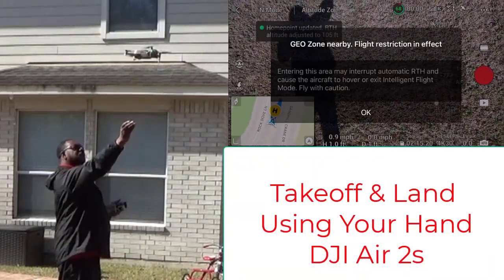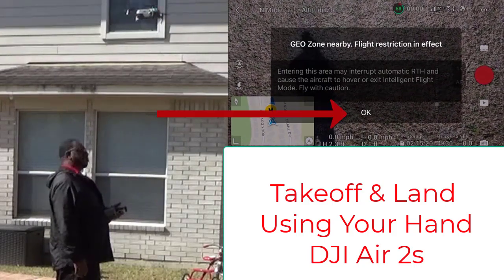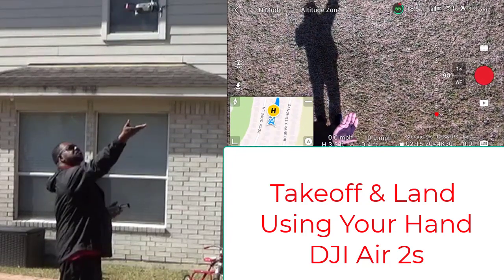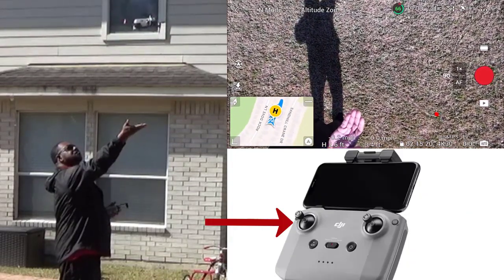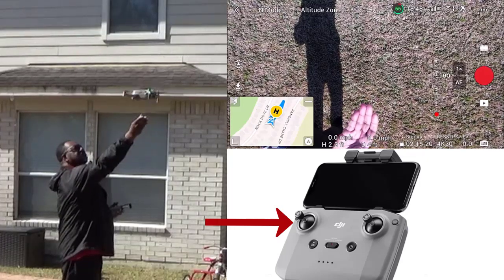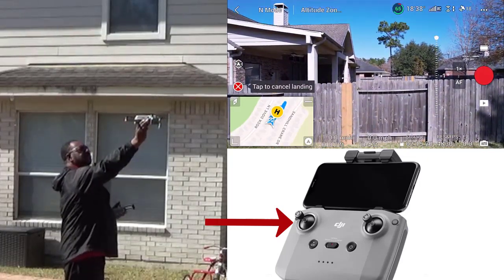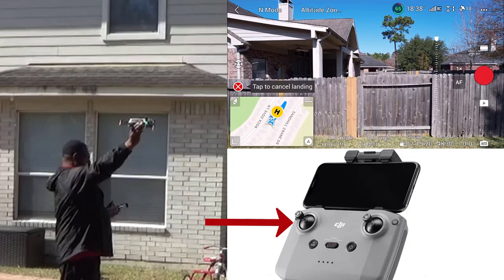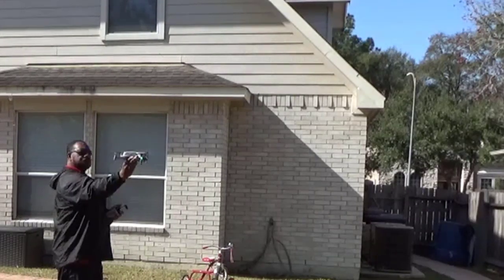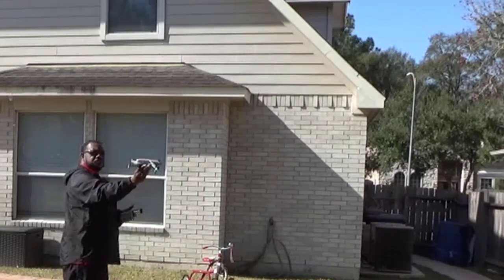You'll feel it start lifting up — just let it go. When you get ready to land, pull the left handle down slowly and it'll come down. Just grab it — it senses your hand as a landing pad, comes down, and once you grab it it'll shut off. It's that easy.